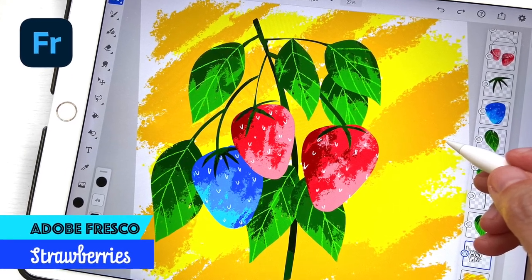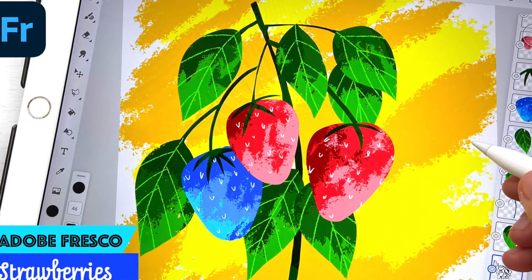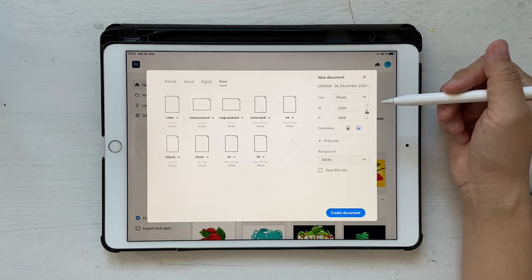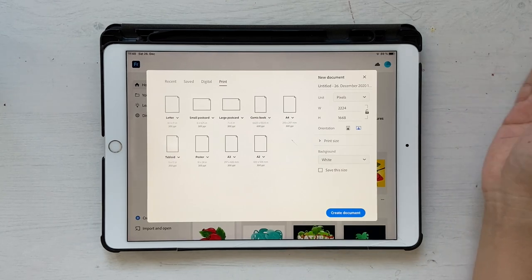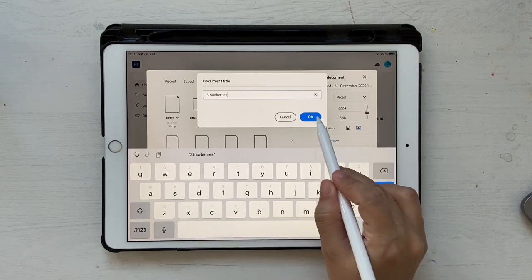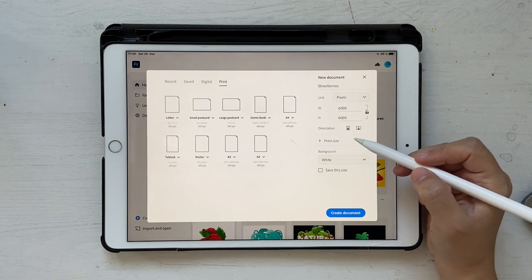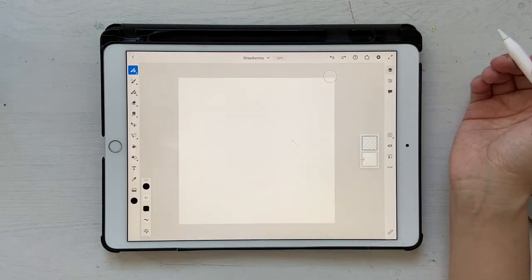Hello and welcome back to this channel. Today we're going to create awesome looking strawberries using a different kind of brush in Adobe Fresco. I'm going to click on custom size and create my own width and height. I want the artboard to be really huge so I can upload it to print-on-demand sites, and also square so I can upload it to Instagram without cutting off the edges. I'll rename the document, select pixels, set it to 6000 by 6000, set print size to 300, and create the document.